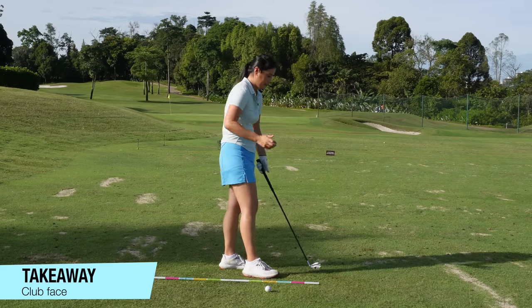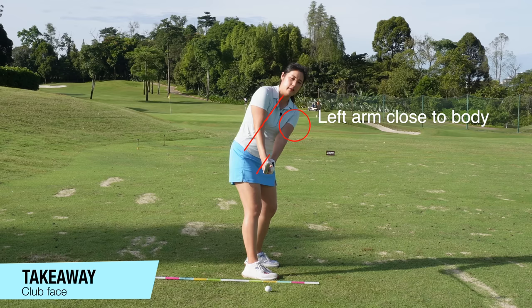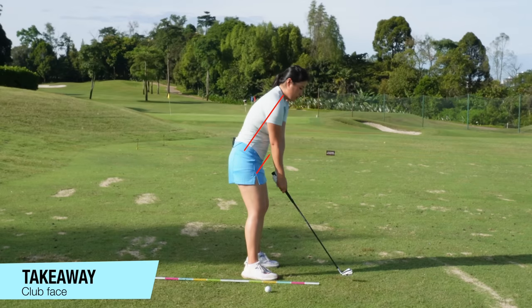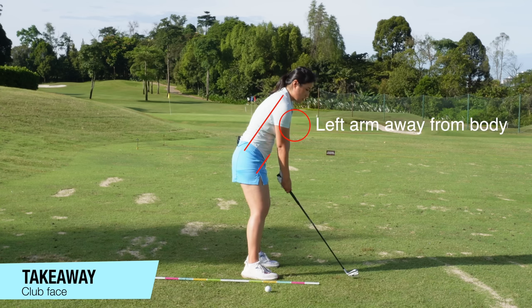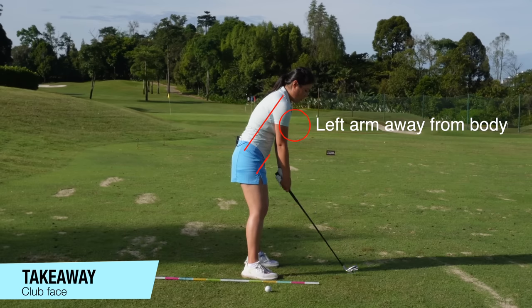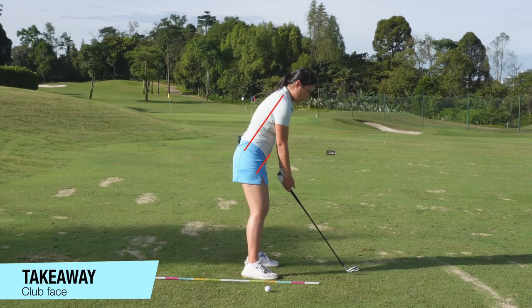Number one, we're going to talk about the takeaway. For the takeaway, we always got to make sure that the club face is in line with our spine. We do not want it to be too open or too shut. Some of us, when the club face is too open, there are a few reasons why. When we do our takeaway, we tend to just push our hands away from the body — the club face will start opening — or sometimes we just rotate our wrist to open up the club face. That's not what we want.